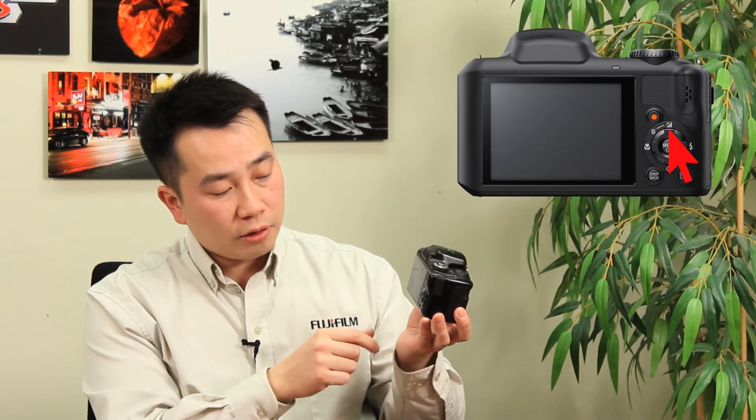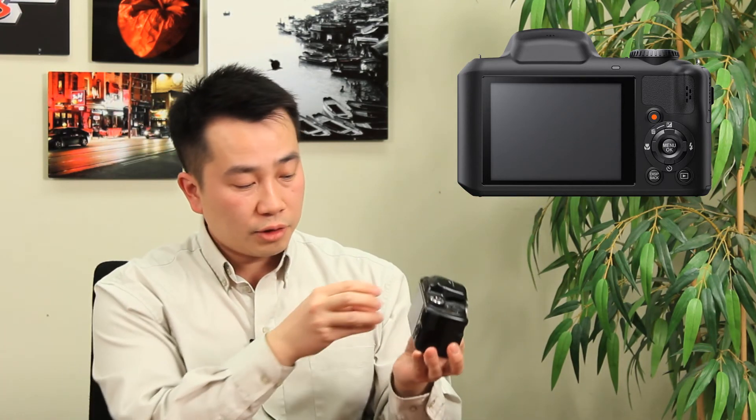Pushing up on the directional pad doubles as a delete button in playback mode. During shooting mode, it allows you to do an instant zoom — or what we call instant crop — which gives you the full scene and a frame box. When you take the photo, it crops to that frame, allowing you to anticipate action coming into the scene and giving you better framing. That's a nice little feature.